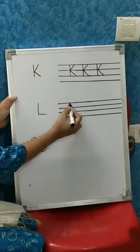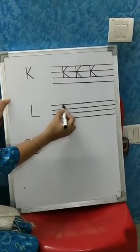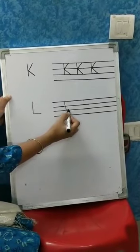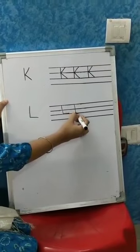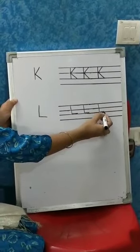This is very easy. You have to first draw a standing line from the first line to the third line, a straight standing line, and then a sleeping line. Standing line and sleeping line.